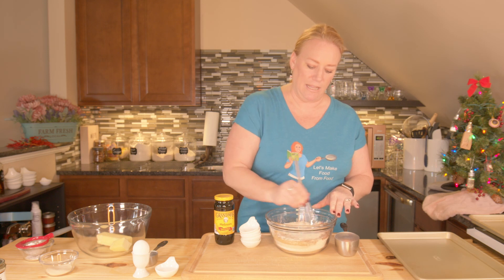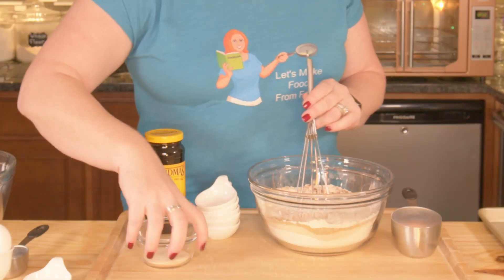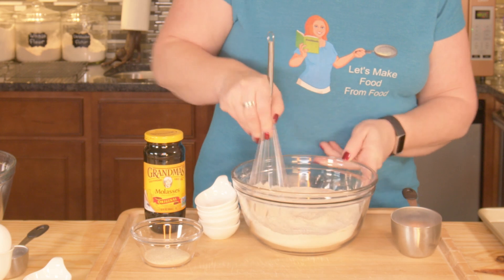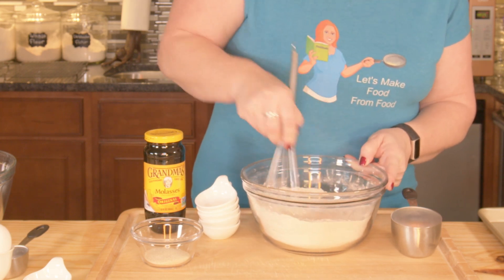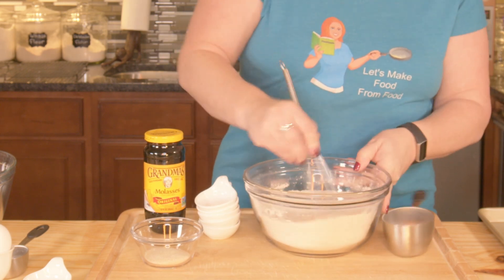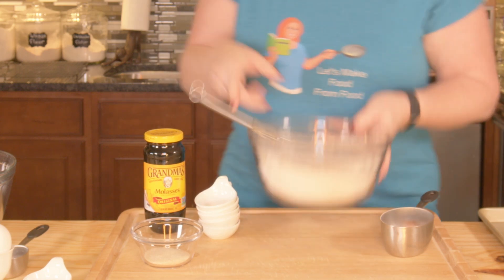You'll notice on the recipe that it calls for a separate serving of sugar — two to three tablespoons is fine. You're going to roll your dough balls in it, in the sugar. That's why it's listed as a separate line item. You just want to get this blended together really well, and then we're going to set it aside.